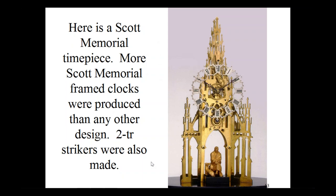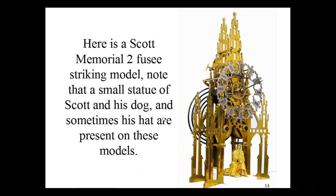Evans also made strikers. Here's an example of a double fusee striker — you get a little different angle view of Sir Walter and his dog. There's also a little bowler hat in gilt bronze that he would have worn for formal occasions. The dial is still very similar on the two-train version. You can see the canted buttresses here on the corners, much like the actual monument. You see the two spring barrels, the two winding arbors and fusees, the chain wrapped around the fusee, and the governor fly on the back.